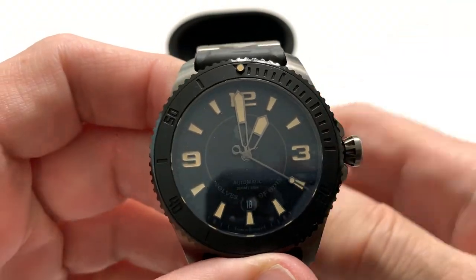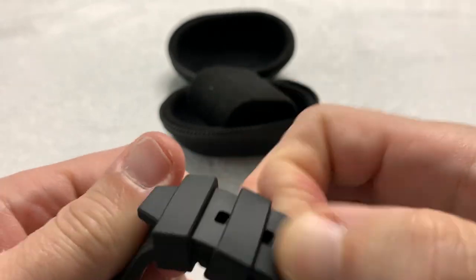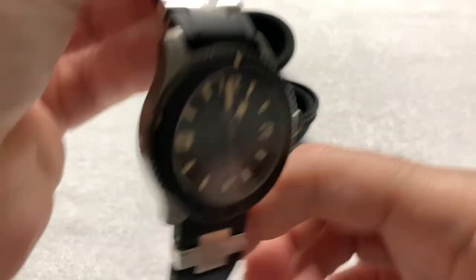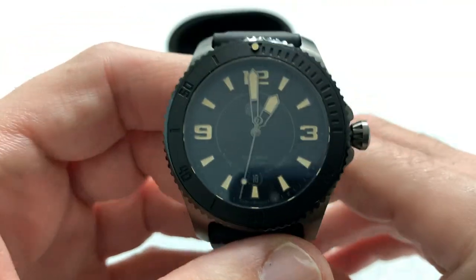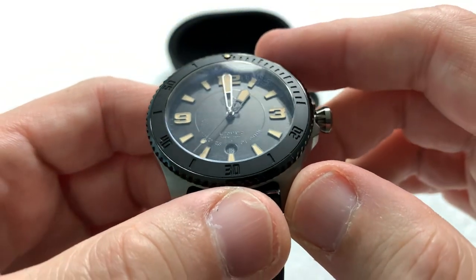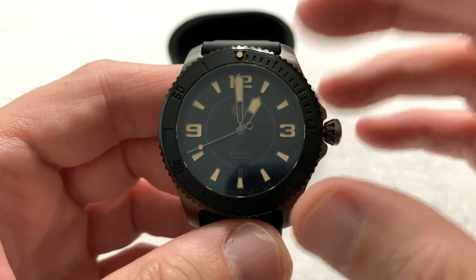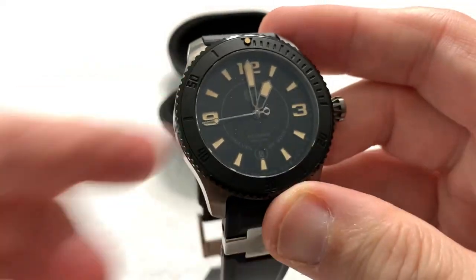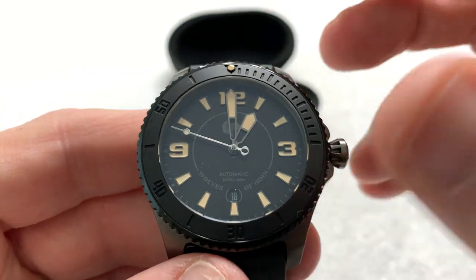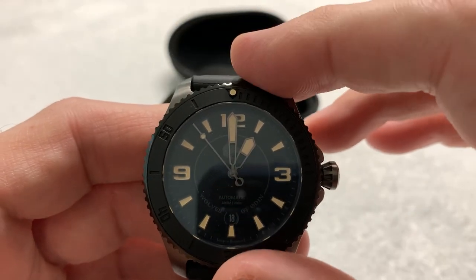This is a very nice, simple three-hander, called the Wolves of Odin Adventure Watch. It is marketed as an all-around adventure sports watch. It has the depth rating and the bezel to be a dive watch if you so desire, although there is a small issue with that which I'll get to in a little bit.